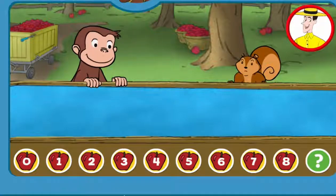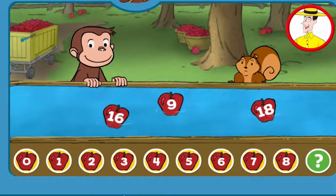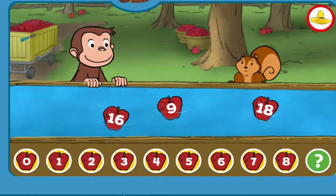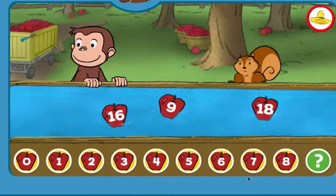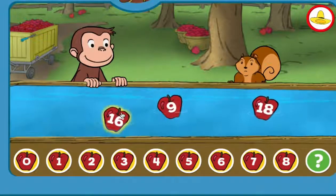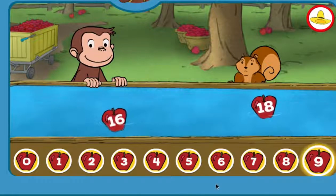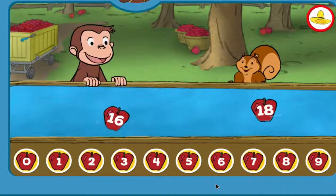George and Jumpy are lining up apples. Click on the apple that fills the gap below. 16. 9. Great!